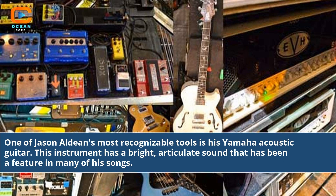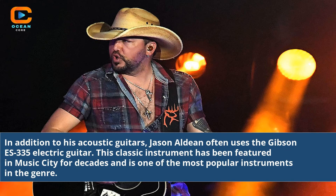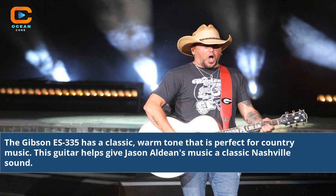One of Jason Aldean's most recognizable tools is his Yamaha acoustic guitar. This instrument has a bright, articulate sound that has been a feature in many of his songs. In addition to his acoustic guitars, Jason Aldean often uses the Gibson ES-335 electric guitar. This classic instrument has been featured in Music City for decades and is one of the most popular instruments in the genre. The Gibson ES-335 has a classic, warm tone that is perfect for country music and helps give Jason Aldean's music a classic Nashville sound.